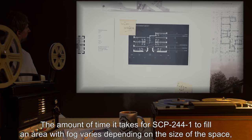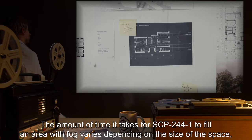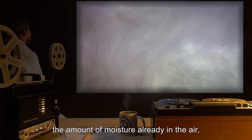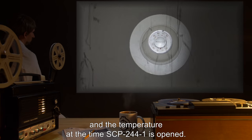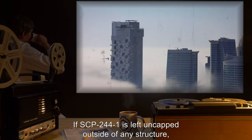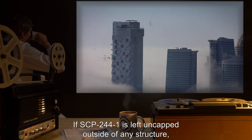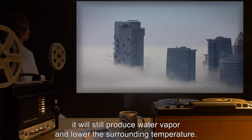The amount of time it takes for SCP-244-1 to fill an area with fog varies depending on the size of the space, the amount of moisture already in the air, and the temperature at the time SCP-244-1 is opened. If SCP-244-1 is left uncapped outside of any structure, it will still produce water vapor and lower the surrounding temperature.